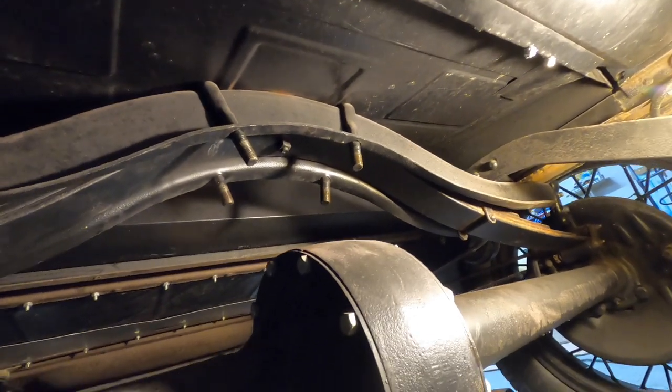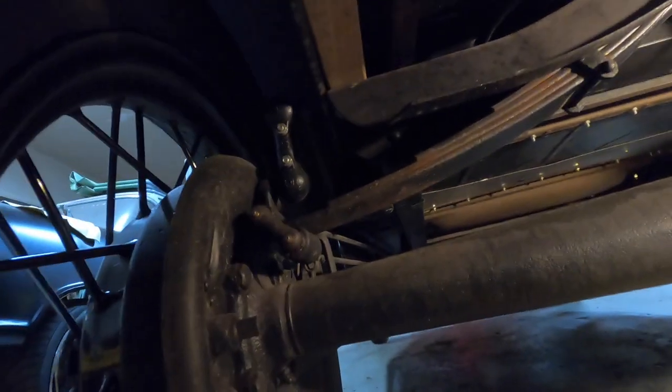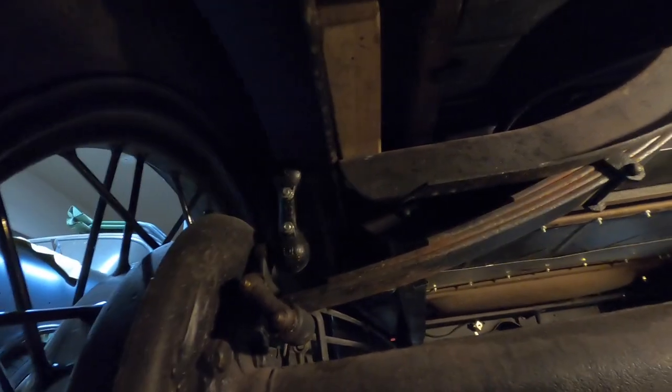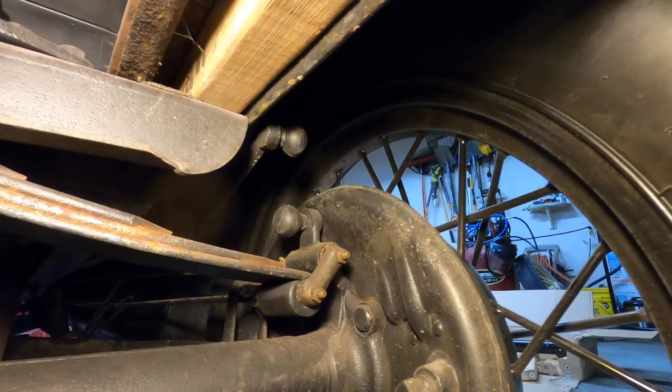Now we have those nuts and retainers out of the way, the rear leaf spring can drop free from its pocket. Next we'll need to take the rear shock linkages off — you can either take the dog leg off or take the arm off the shock, whichever is easier. For me it's probably easier to take these dog legs apart because I have the later versions, so I'll zip those off quickly.